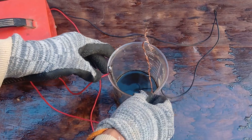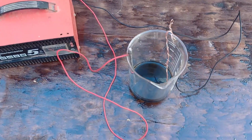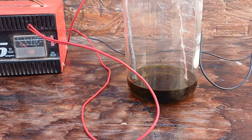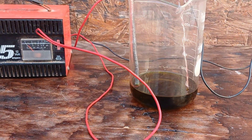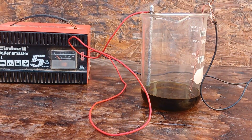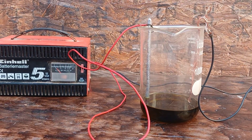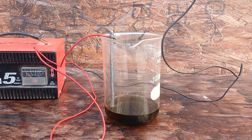Important notes: aqua regia is highly toxic and corrosive, so it must be handled with extreme caution. Precision in controlling the electric current is essential to avoid depositing impurities along with the precious metal. For the anode (positive electrode), suitable options include lead (resistant to corrosion in acidic environments), platinum or ruthenium-coated titanium (ideal but expensive), or carbon graphite (economical but deteriorates over time). For the cathode (negative electrode), gold deposits on it — suitable options include copper, stainless steel (corrosion-resistant and reusable), or carbon graphite.